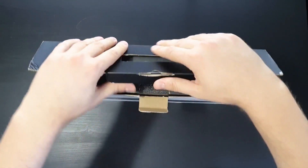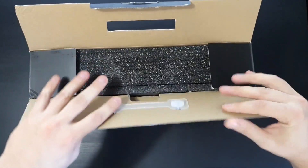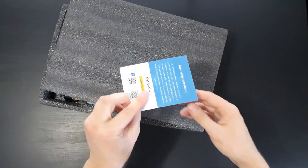As you can see, the box is very basic, but the packaging is convincing and the deck seems pretty safely packaged.